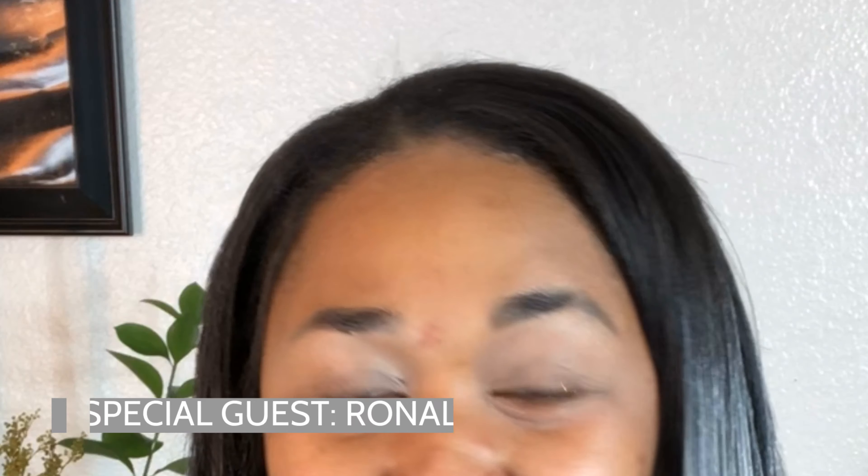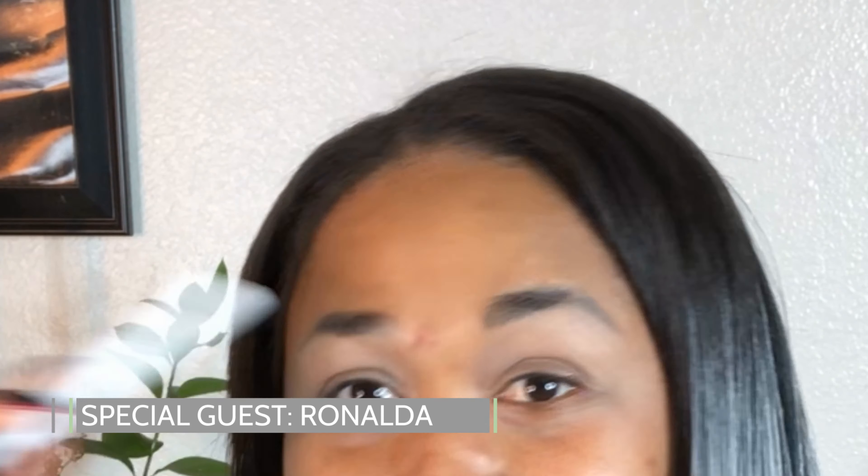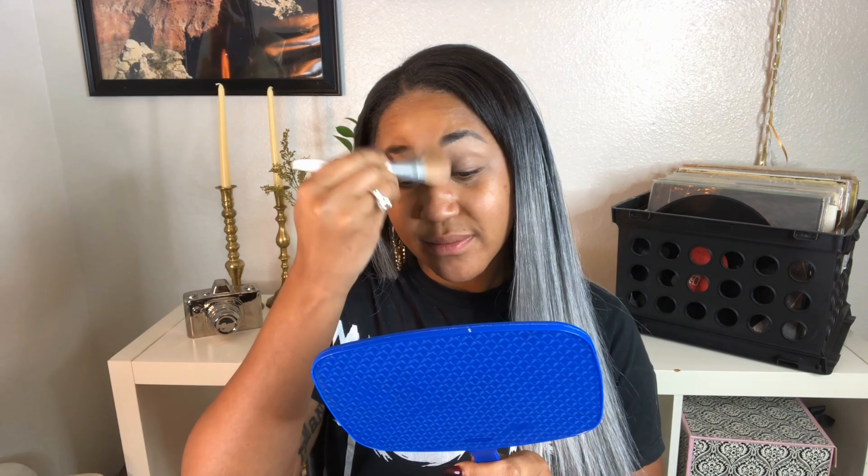The first thing I'll do is prime my lids, then I'll use a flat brush to buff it out. We have a special guest today — cute, but we're going to have to cover her up. She is not invited; she just crashed my party.